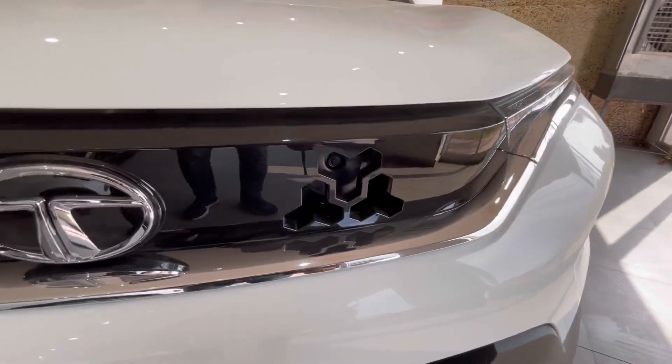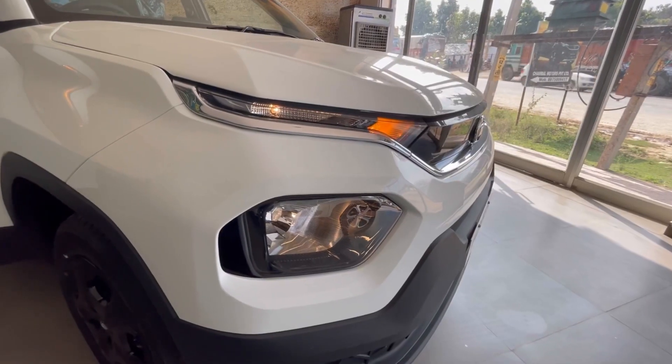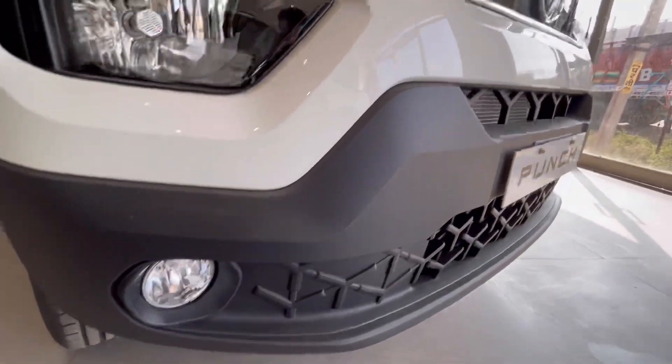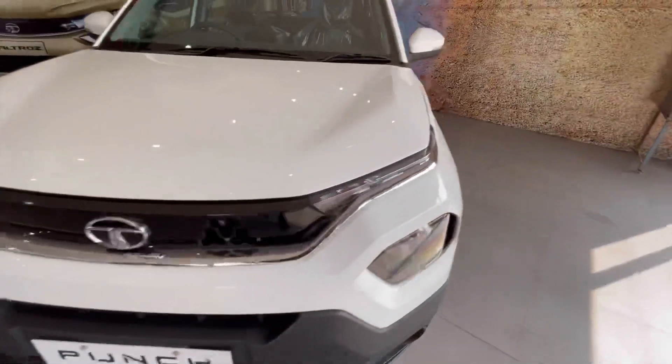यहाँ पे आपको Tri-Aero के cut-out के बीच में Horn की placing देखने के लिए मिलती है. यहाँ पे आपको इसके Elliptic Head Lamps देखने के लिए मिलते हैं. Fog Lamps की placing यहाँ पे की गई है. यहाँ पे आपको Tri-Aero का treatment देखने के लिए मिलता है.